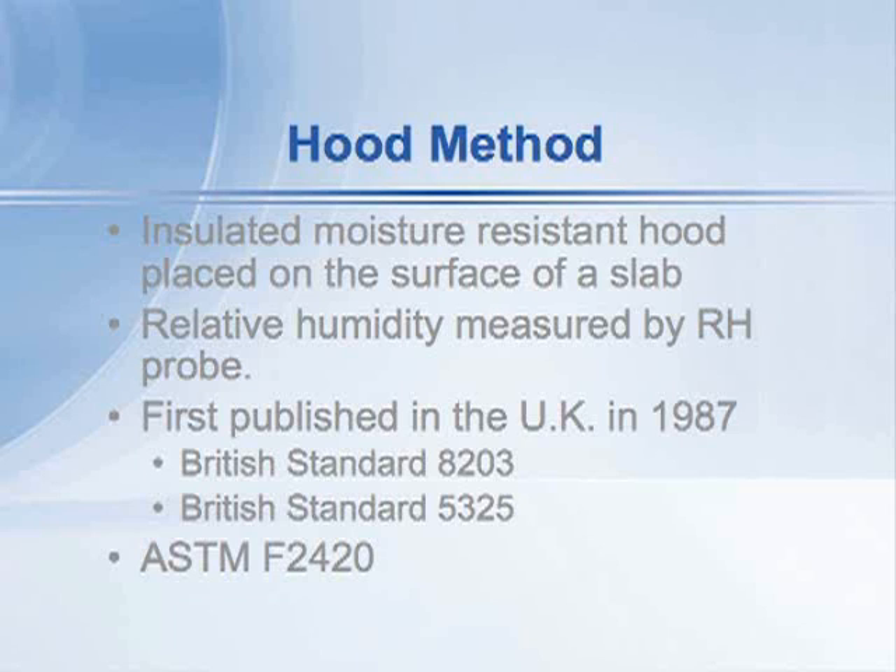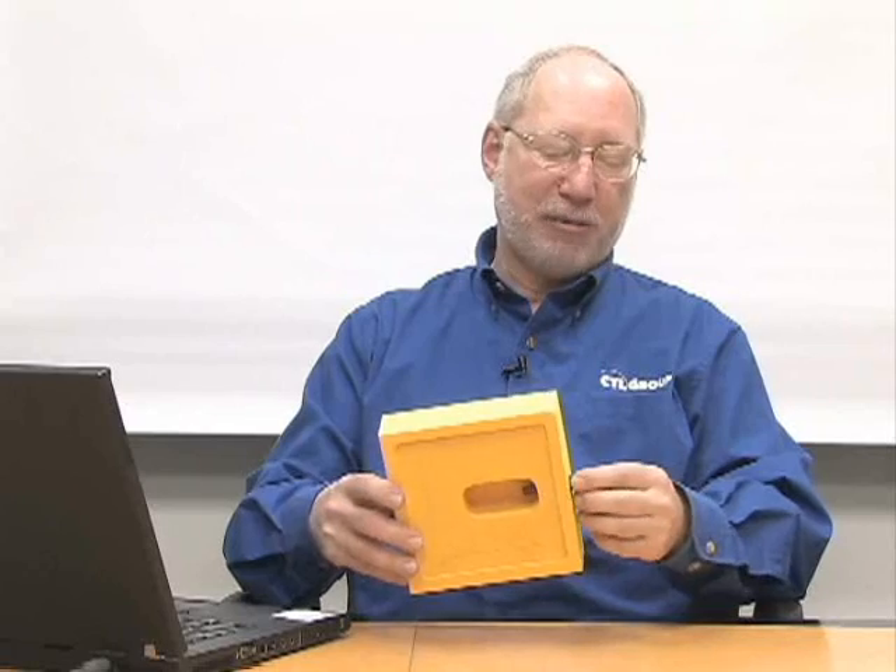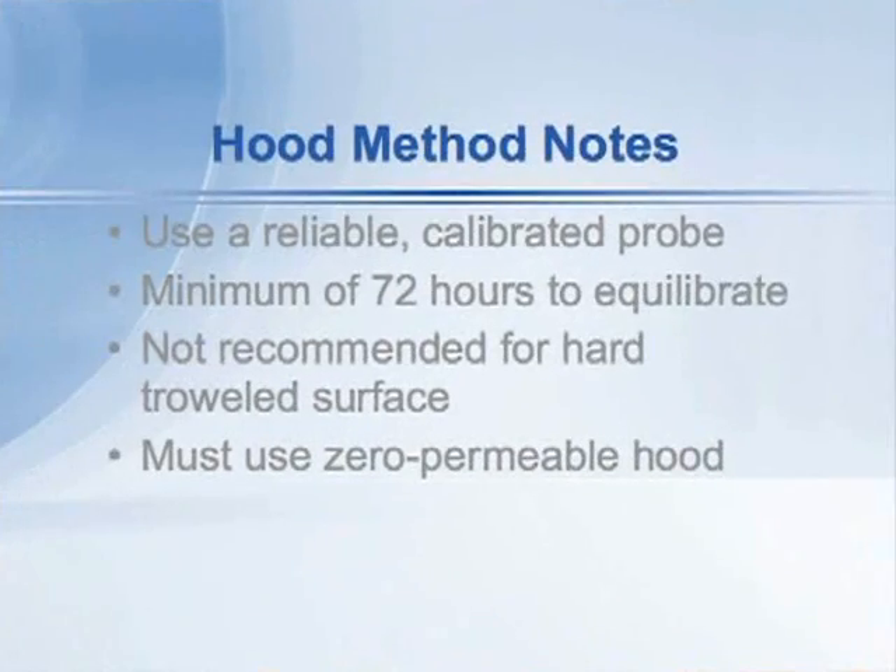There are advantages and disadvantages to the test method. One is that you have to use a probe that's calibrated and reliable. If it's a new probe out of the box from the manufacturer, it's reliable. If it's a reusable probe, it needs to be checked within 30 days before use, according to the standard.